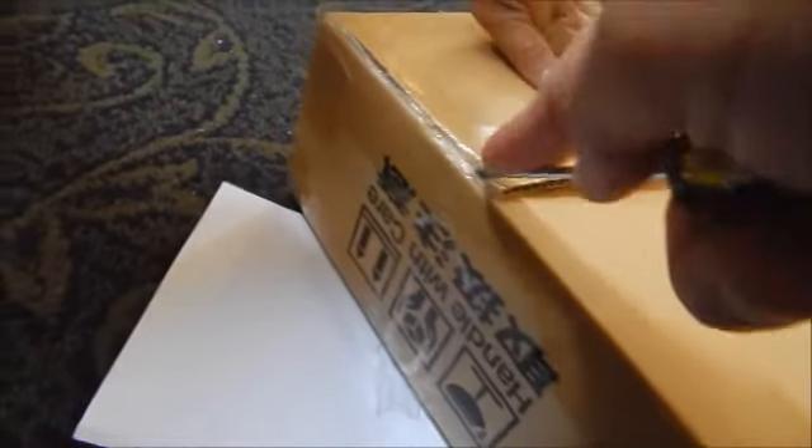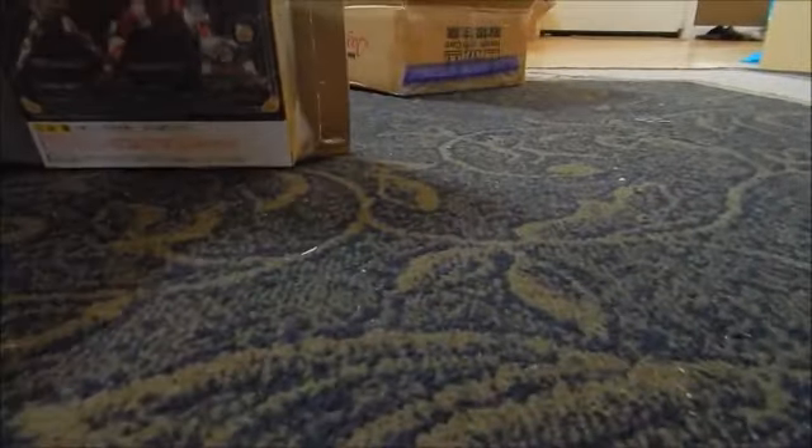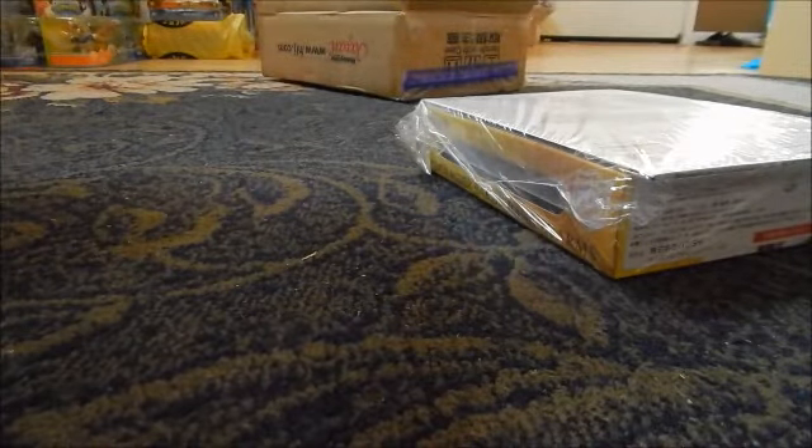There we go — we actually have a little bit more than three items; I forgot we have some bonus items too. Let me go ahead and cut through the packaging here. There we go! Cool, we can keep the board — it's nice packing material we can reuse.